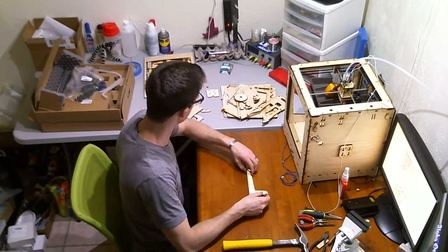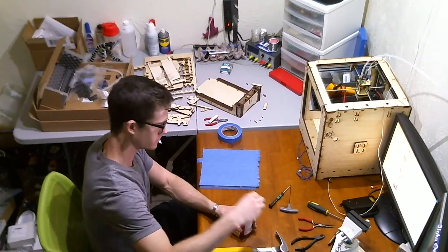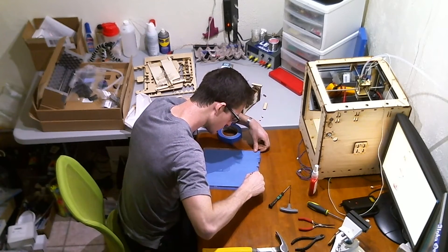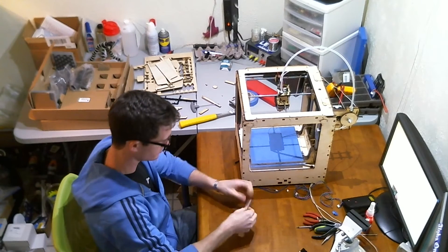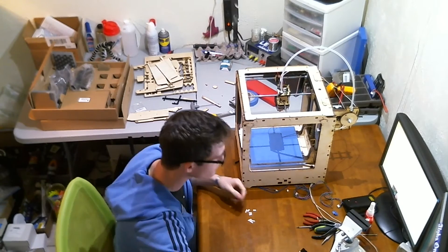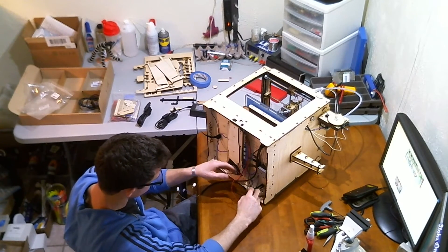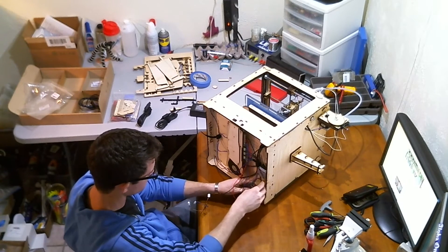Alright now we just have to assemble the build platform. At this point this thing actually looks like a 3D printer — I was getting pretty excited — but I had to get all the electronics in at the bottom end. A few wires here, a couple plugs there. Presto, we got ourselves a working Ultimaker.